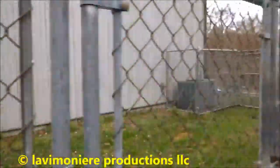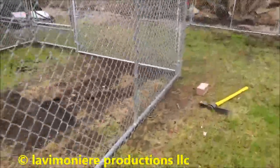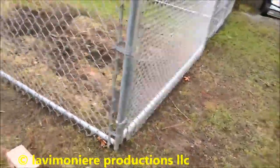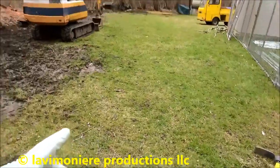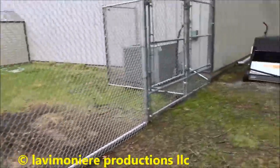Over here I'll show you — it's a big enough run. I got plenty of fence; I could go out more if I want — another 10 or even 20 feet and box this all in, but I don't need to.